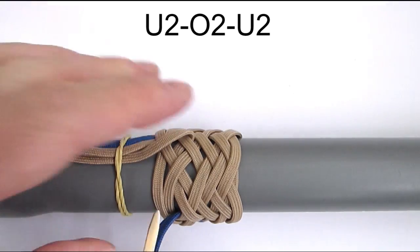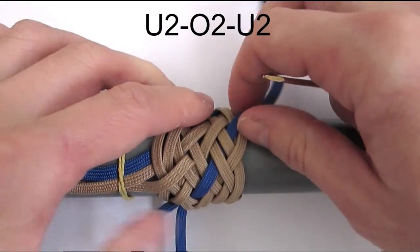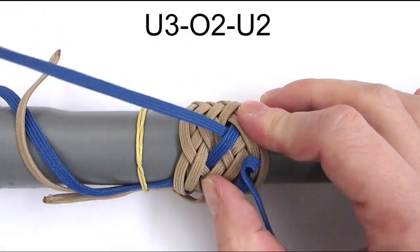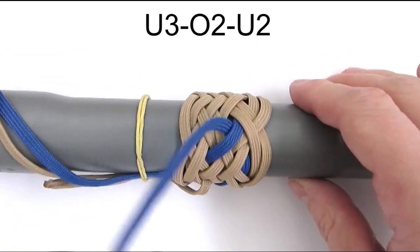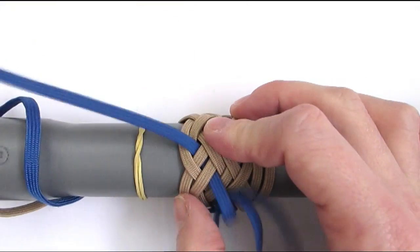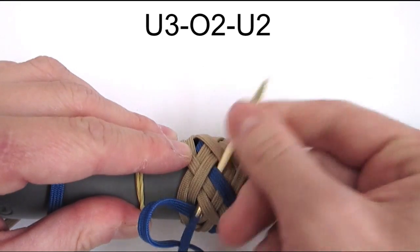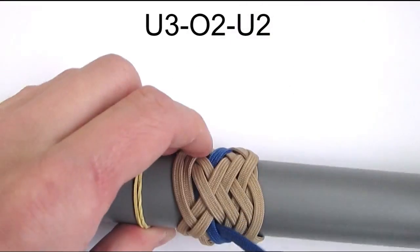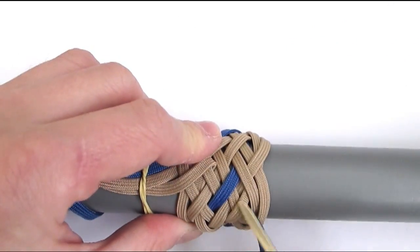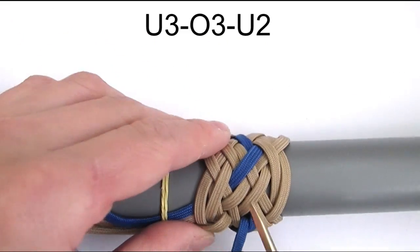And we're going to repeat the same sequence again, so start with an under 2, then go over 2 and under 2. We're now going to start a new sequence, which is going to be an under 3, then go over 2 and under 2. And we're going to repeat the same sequence again, going under 3, then go over 3 and under 2. Then we're going to switch to a new sequence, going under 3, over 3 and under 2.